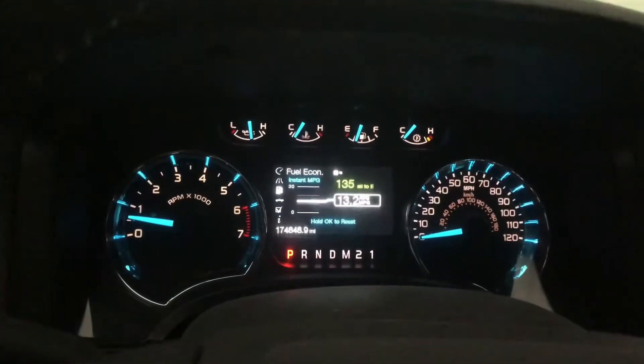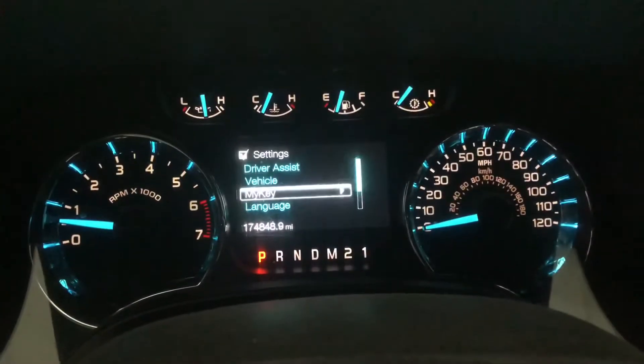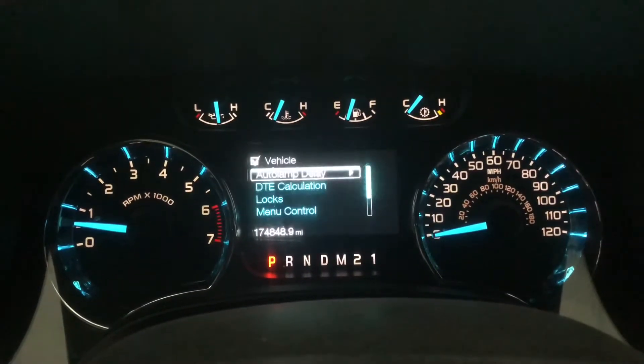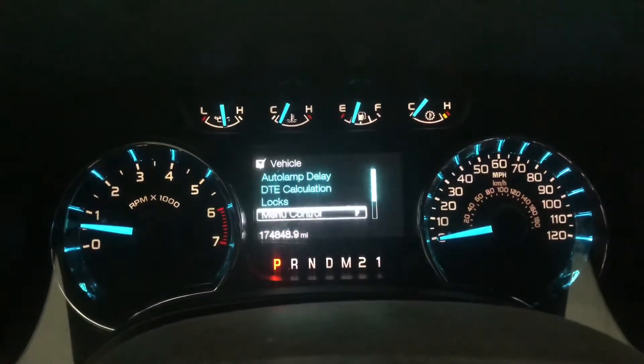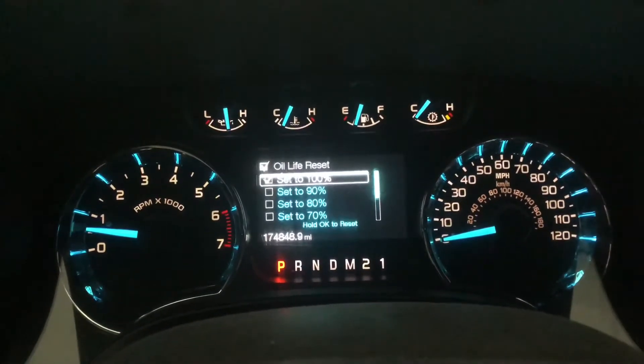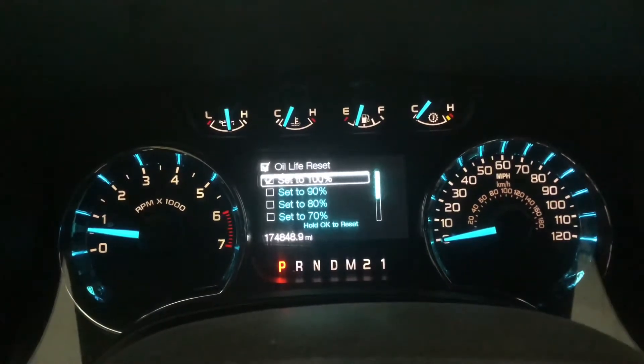Then you're gonna want to go down here in your settings to Vehicle, then you're gonna scroll down on the next page. Oil Life Reset — it's set to 100%. Go ahead and hold it down.